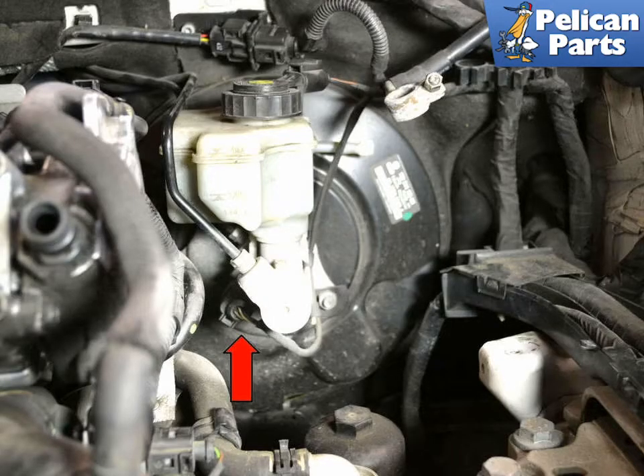The switch is located on the right lower side of the master cylinder, indicated by the red arrow. The battery and tray have been removed for photographic purposes. It is a tight space to work, but certainly doable. If you feel you need more room, you can remove the battery and tray by following the link provided at the end of this video for additional assistance.